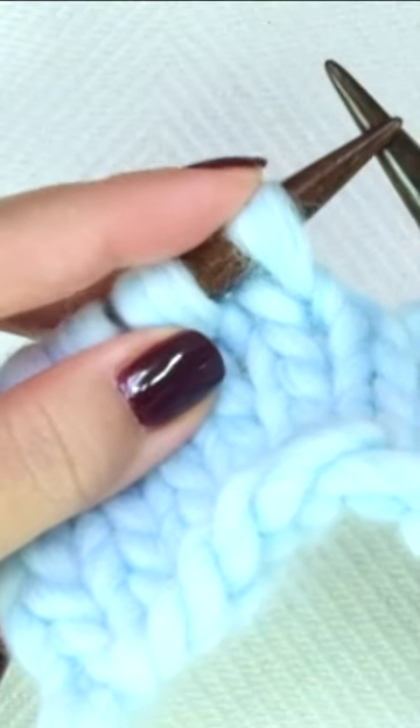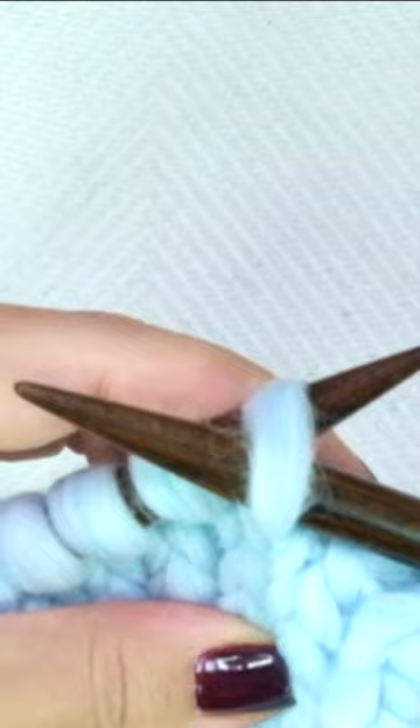Pass the stitch onto the right-hand needle purlwise, or as if to purl.